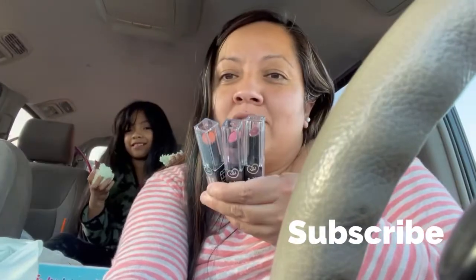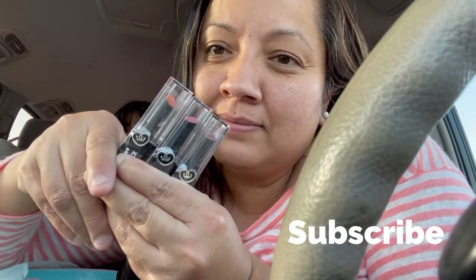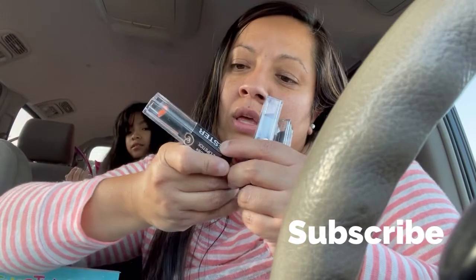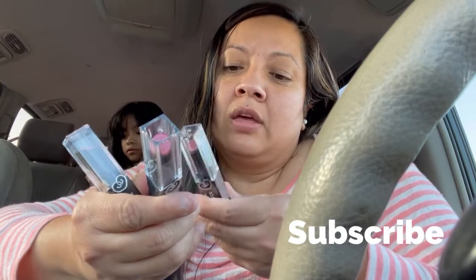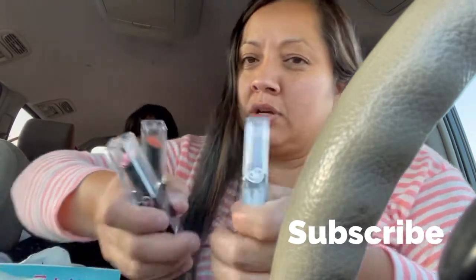I picked up three new matte lipsticks. One is a brownish color called Marmalade, this one is Dusty Rose which is like a pinkish color, and then there's Pansy — that's like a purplish color.